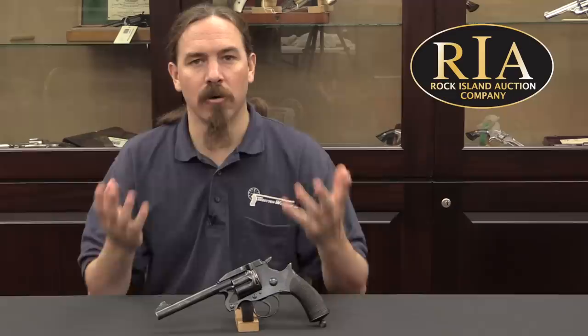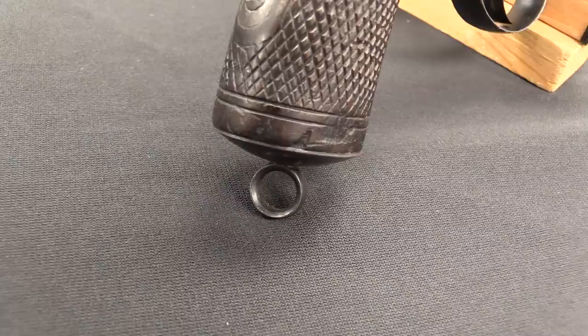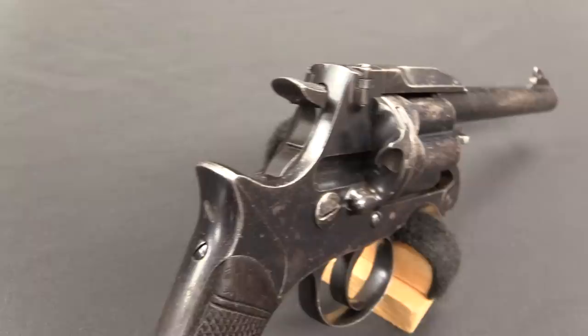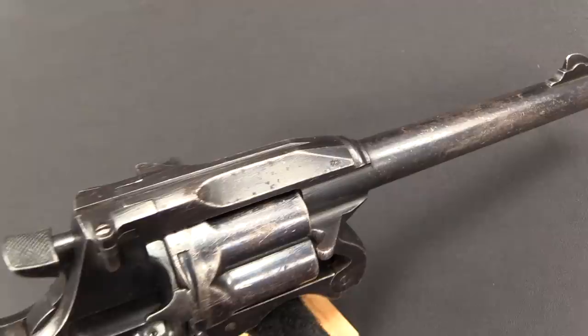What they did want was a gun where you could extract all the cases at once, easily. The Enfield factory designed this, and it was adopted in 1880. It was then fairly quickly updated to the Mark II pattern in 1882. In 1887 a safety mechanism was added after it was discovered that you could fire the gun fairly easily by either dropping it or hitting the back of the hammer — that became a bit of a scandal, which really became obviously known in 1886.